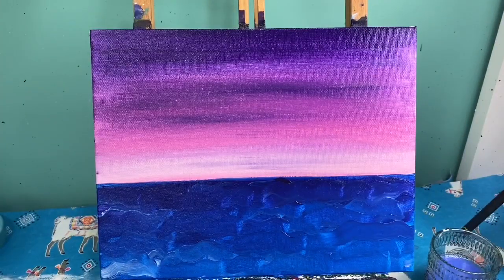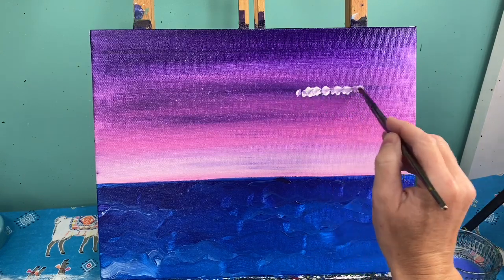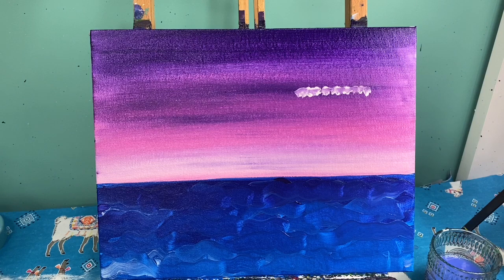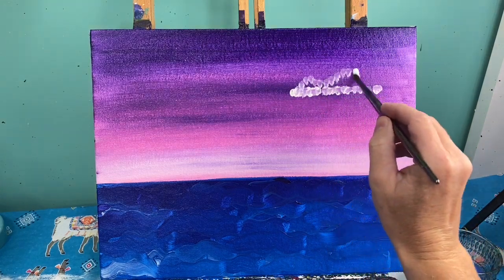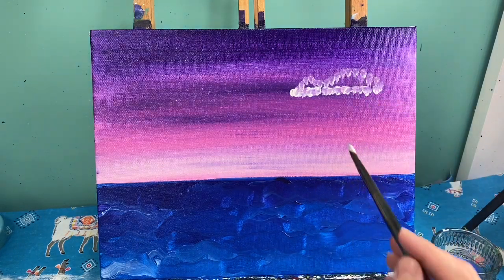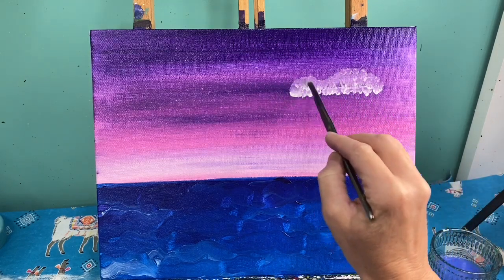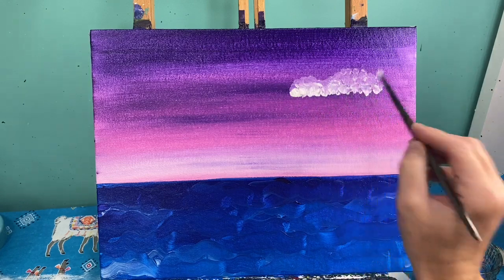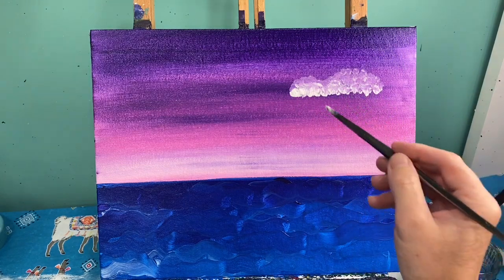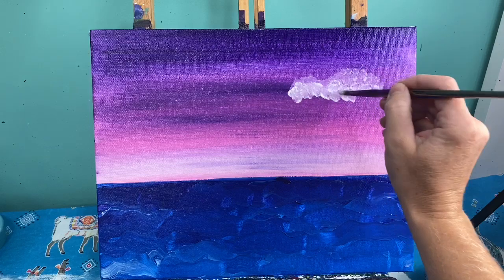I'm going to start with a clean medium round brush and white paint, and I'll begin by making little dots, little dabbing lines in a straight line. You don't have to worry too much about the shape of your cloud to start with because clouds are very organic and can go wherever you want. After I have my straight line I'm going to add a couple of bumps on my cloud. You don't want to make your cloud symmetrical — allow yourself to be more free form. Then I'll vary the bottom of it, dropping part of it down to get rid of that harsh line.